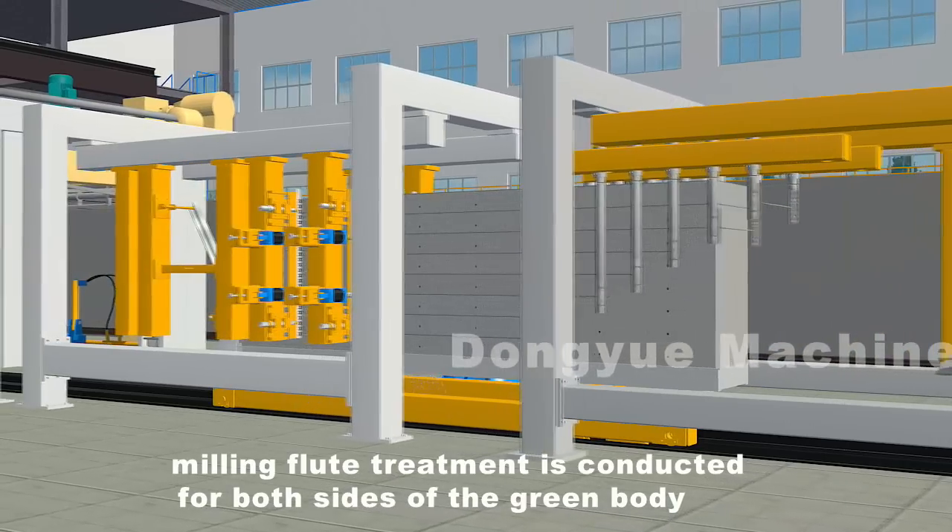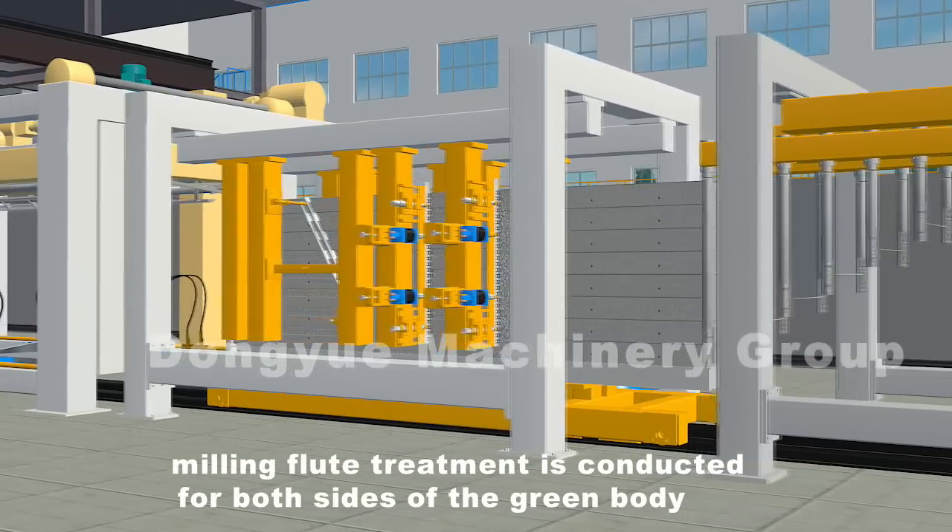At the same time, milling flute treatment is conducted for both sides of the green body.